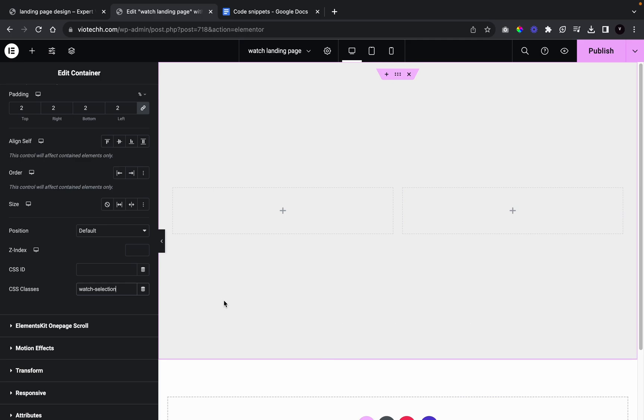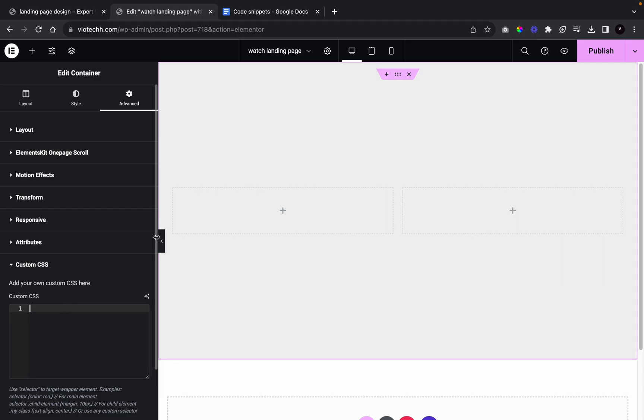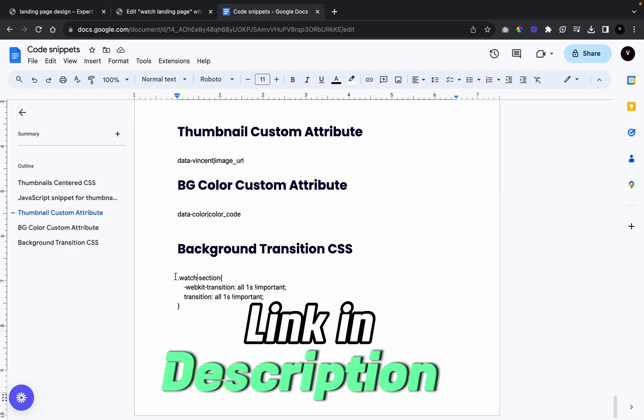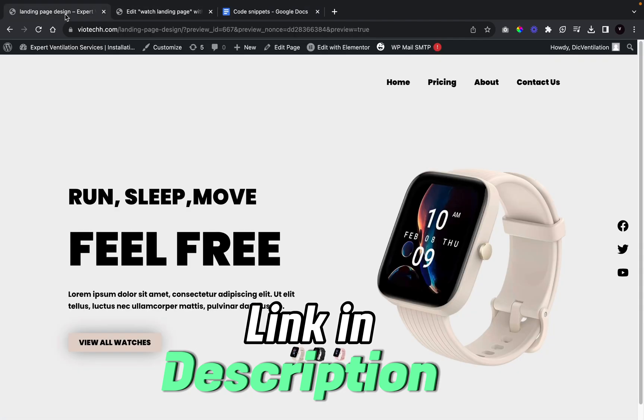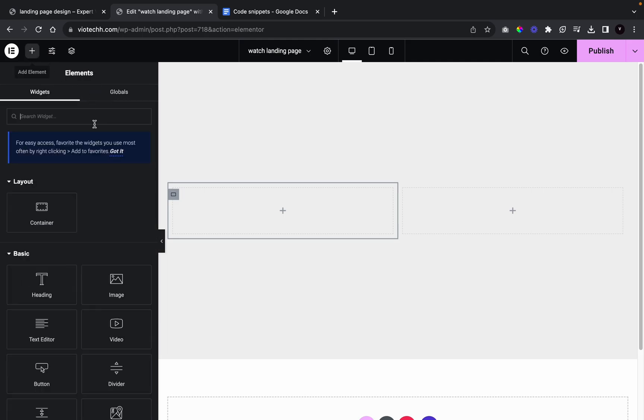Now we're going to go to custom CSS, get the CSS code snippet, paste it in there, and then we're going to go back and add in our headings.